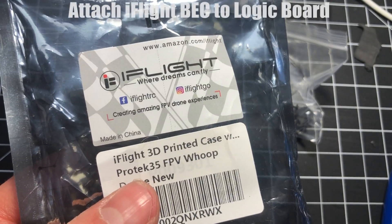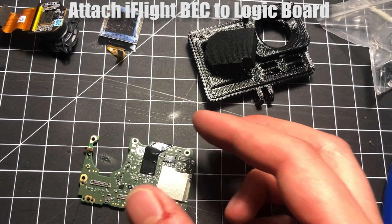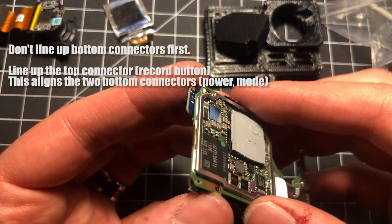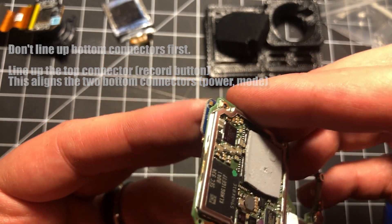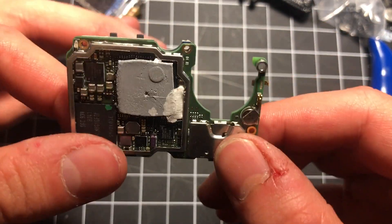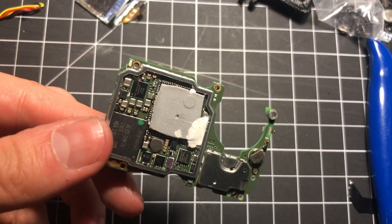Attaching the iFlight BEC to the GoPro logic board can be a tricky process, but here's a tip. There are three connectors you need to align: one on the top and two on the bottom. Don't try to align the bottom two connectors first — instead, line up the top connector. By doing that, it helps to line up the bottom two connectors and everything should just snap into place. I tried doing the bottom first and it was significantly more difficult. Once you feel that snap, they should be good in place.